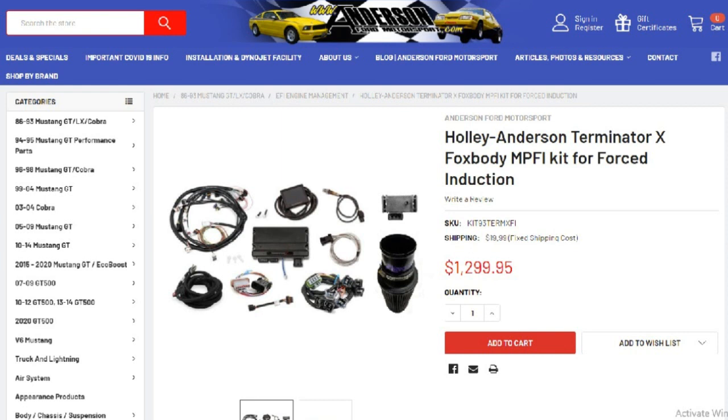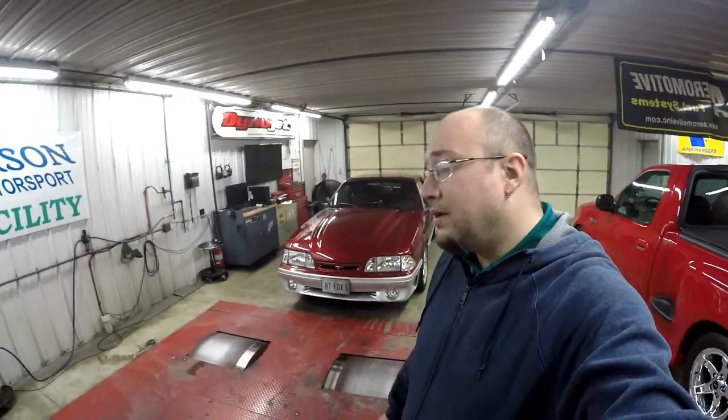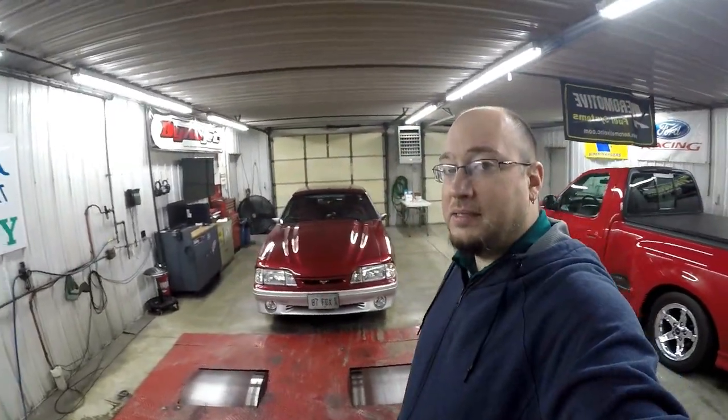Pick yourself up a kit — I keep them on the shelf because I know the value of these things and how popular and sometimes hard they are to get. Give me a call or check out the website at www.andersonfordmotorsport.com and get yourself a kit today. That's where we're going to leave off for my initial thoughts on the Terminator X system for a Fox Body Mustang. If you guys like my content, please like, share, and subscribe. Be sure to hit that notification bell so you don't miss out on any new content coming to the channel. Take care, and we'll see you in the next video.